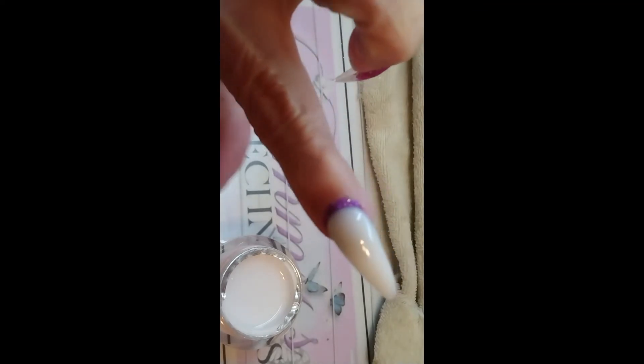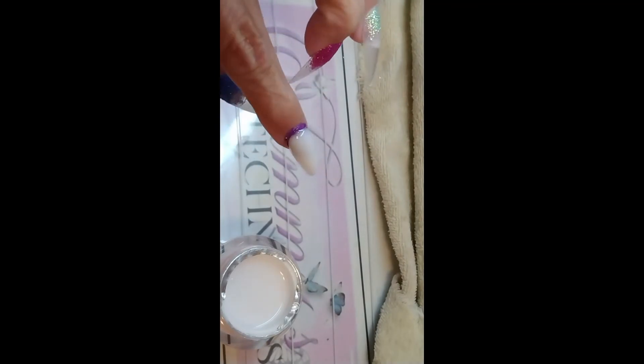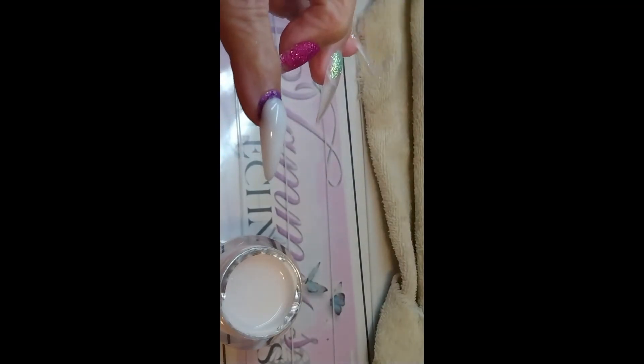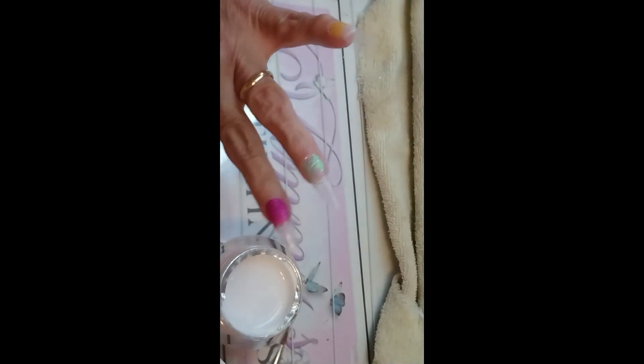Now that we've frozen that in place, we are going to be capping the glitter in clear. That one looks almost perfect the way it is, and we had to do very little to get it that way. I'm going to go ahead and do the middle finger on camera so you can see. Of course, the bigger your finger — like your thumb — the more product you're going to need.